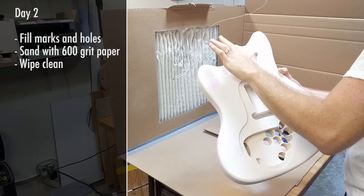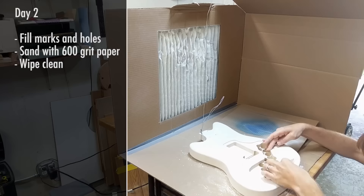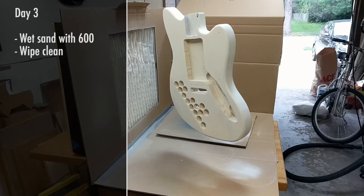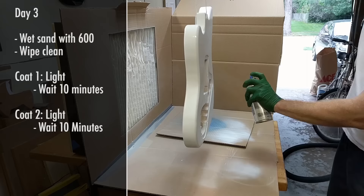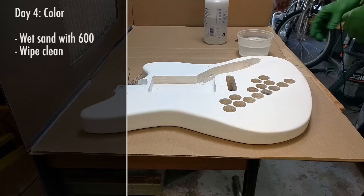After that third coat I left the guitar to dry for a day. The next day I filled in some holes and scratches with spackle, then wet sanded the whole guitar with 600 grit sandpaper, dipping the paper in water and rinsing it often to remove the paste-like buildup. I then wiped down the guitar and when it was clean and dry, repeated the process: a light coat, wait 10 minutes, light coat, wait 10 minutes, and a final thicker coat, leaving the guitar to dry overnight. I repeated this same wet sanding and three-coat cycle again the following day.